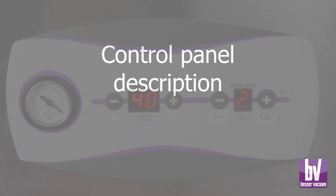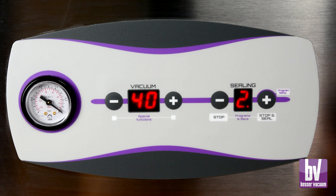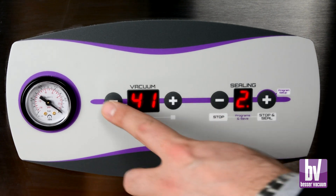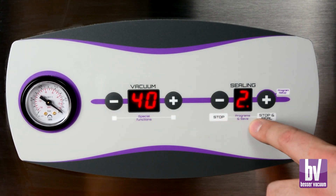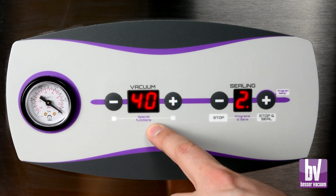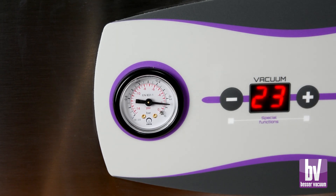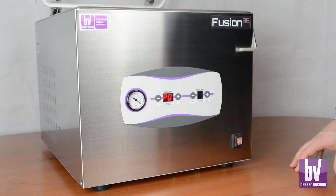The machine features an intuitive control panel for easy setup of vacuum cycle parameters, customized programs, and special functions like vacuuming in GN trays and vacuum pump cleaning. The control panel also includes a vacuum gauge that displays the vacuum level reached during each cycle. Upon startup, the display shows the last used program.